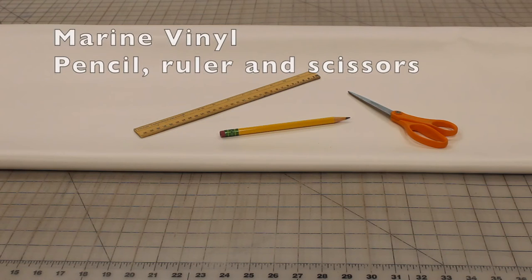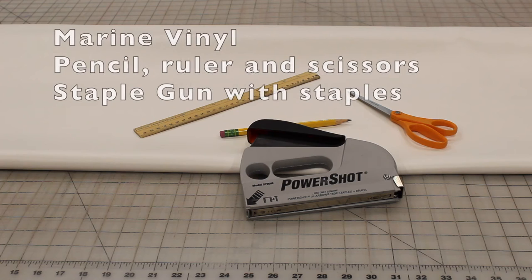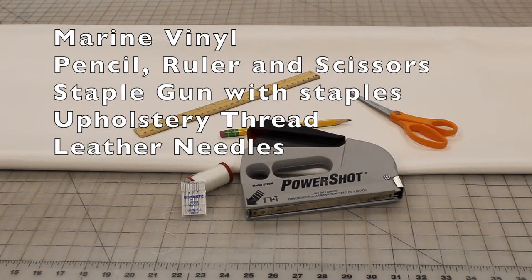This is what you will need: some marine vinyl — we chose white, but there are a variety of colors and I got these at one of the fabric stores — a pencil, ruler, and scissors, a staple gun with staples, upholstery thread, and leather needles for the sewing machine.